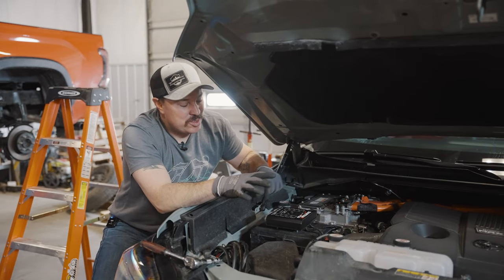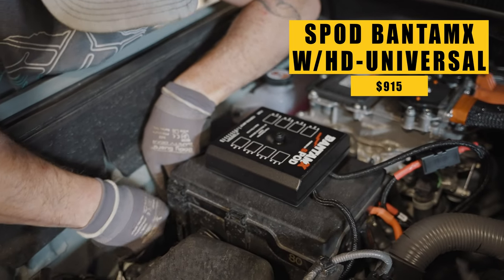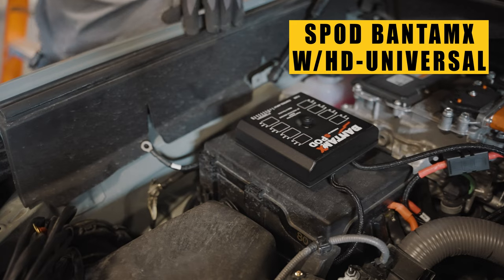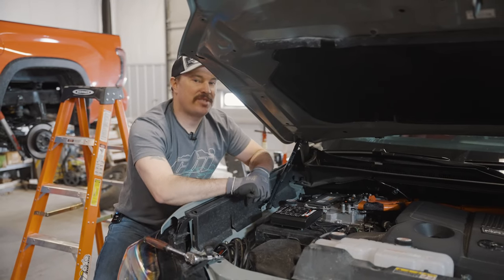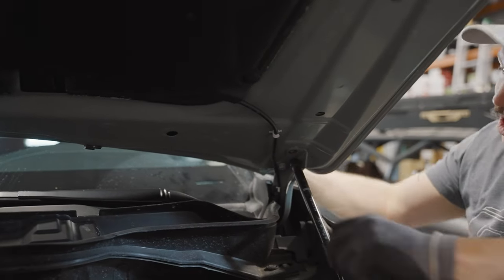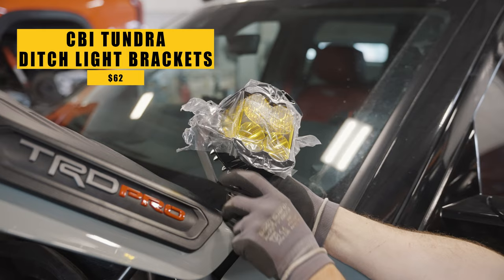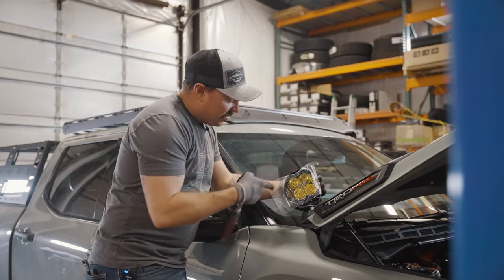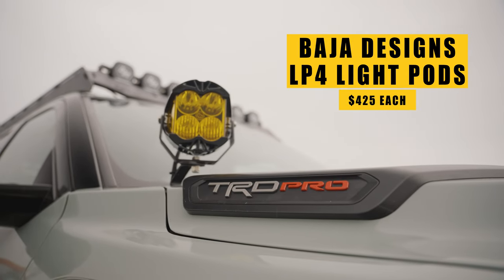So we got a lot of lighting going into this build, so we went ahead and installed an S-Pod. This is an awesome way to control all your lighting and different electrical accessories — they can all run to this and be controlled in one nice, clean place. So now we moved on to getting some ditch lights installed. Just a couple of bolts, get them on each side, and throw some sweet lights on them. The ditch lights are polished off with some really nice LP-4s from Baja Designs — these things are amazing.